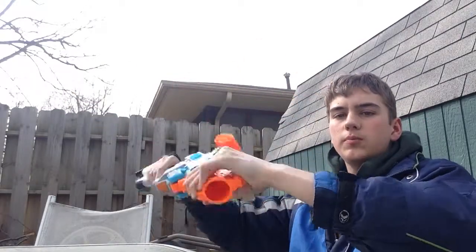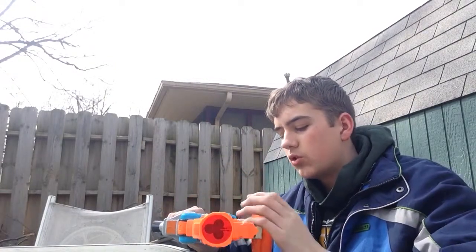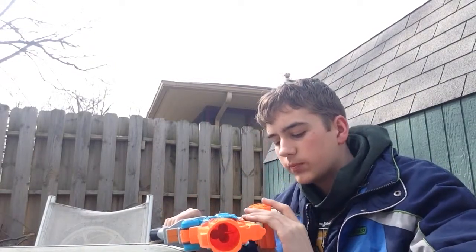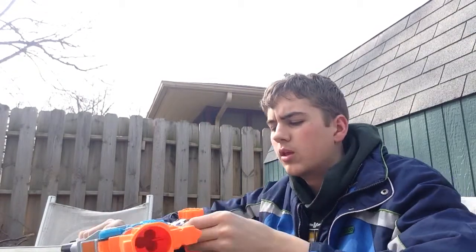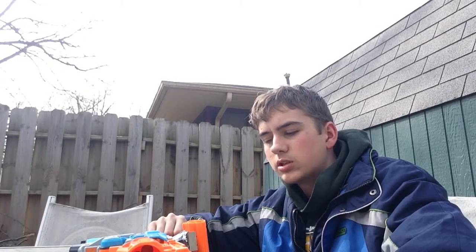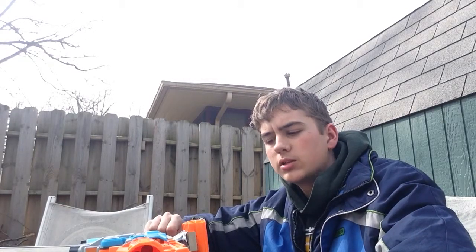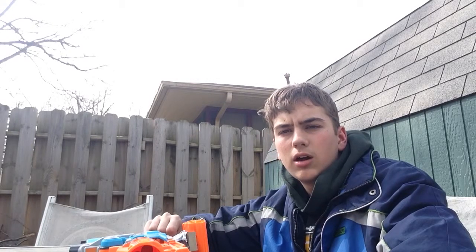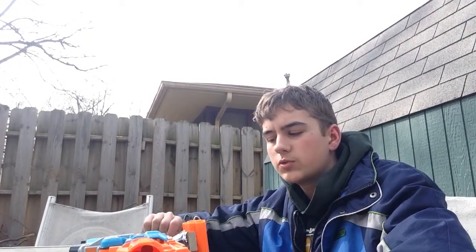I can chuck this around as much as I want, it's not going anywhere. This whole thing was very cheap — it cost me around three dollars or so, and that was only the binder clips. For this project you will need my tactical rail attachment piece, or some other Nerf tactical rail attachment piece like you can get off some Nerf guns. If you don't have one of those, go check out my other video which I will link in the description below, because you will need it for this project.